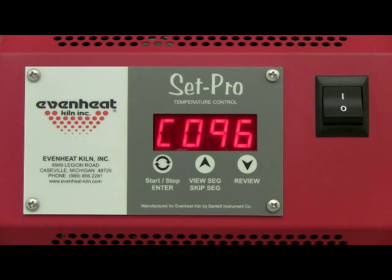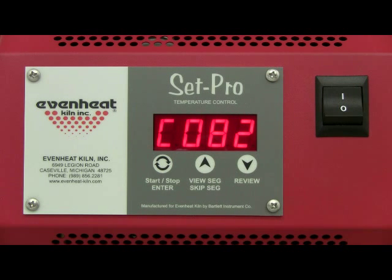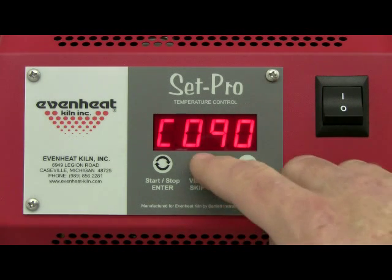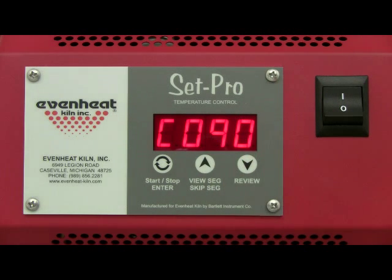CO96 is used for 96 COE labeled glass similar to Euroboros and Spectrum System 96. CO82 is used for 82 COE labeled float glass similar to Armstrong Floatfire 82. For this example we're firing Euroboros glass marked as 90 COE, so use the up arrow to select 90. If you happen to miss it, continue to hit the up arrow until it's displayed. Press the enter key to store your choice.